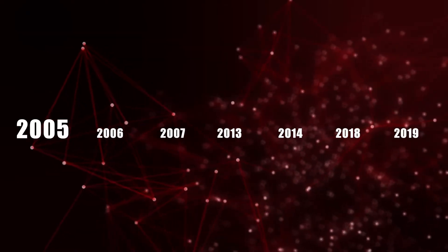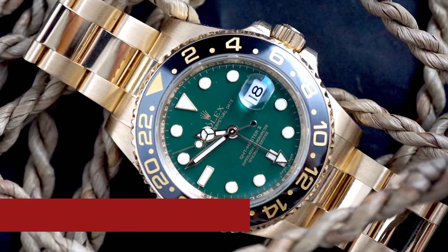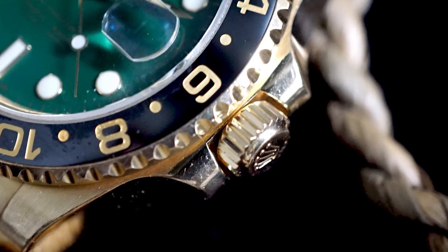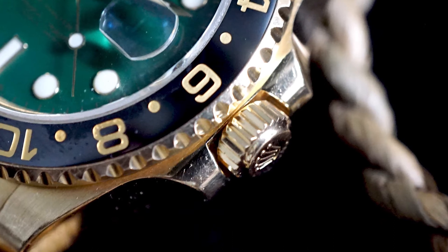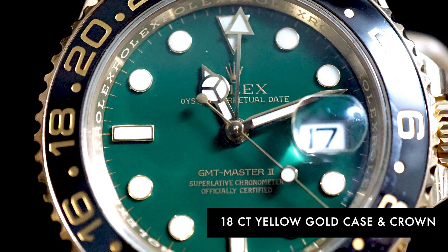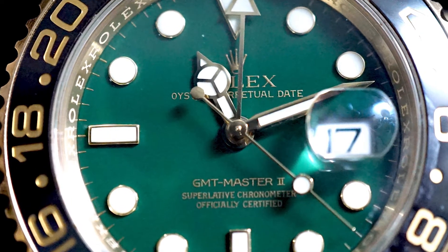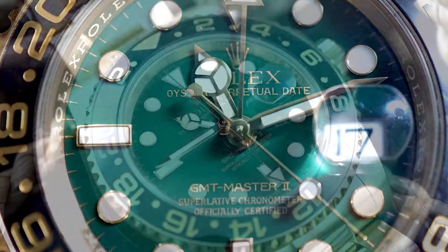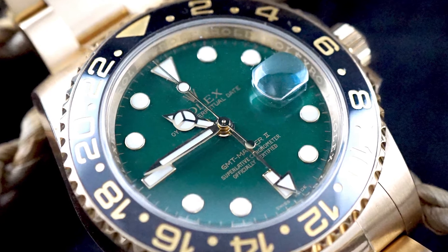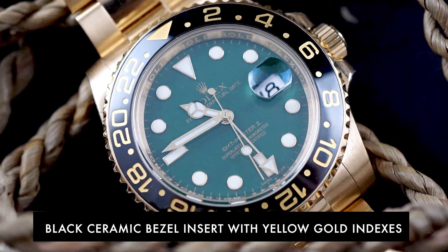In 2005 at Baselworld, Rolex introduced a new version of the GMT Master II, reference 116718. This watch was created to celebrate the GMT Master's 50th anniversary. The new GMT Master II features a remodeled 18-karat yellow gold case and crown. Rolex used a new ceramic bezel insert which replaced the aluminum bezel used previously, and this change consolidated the problem of the discoloration of the bezel. Under rigorous testing and improvisation, the black ceramic bezel insert with yellow gold indexes was born.